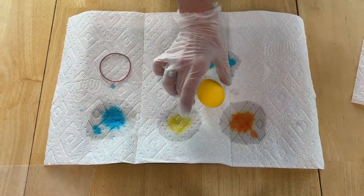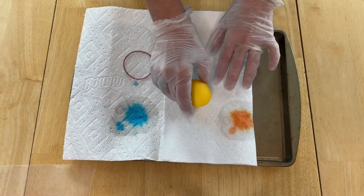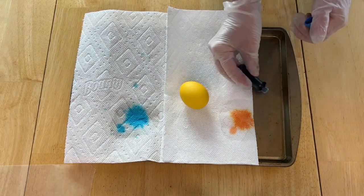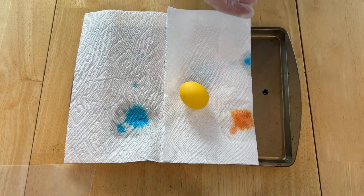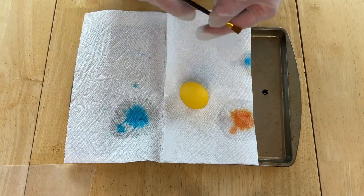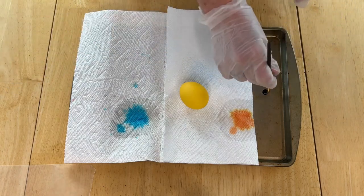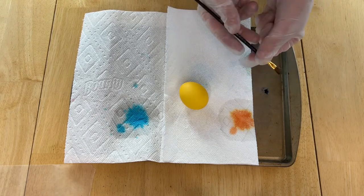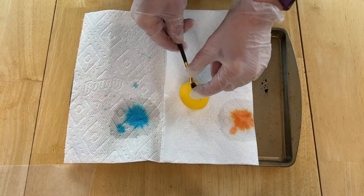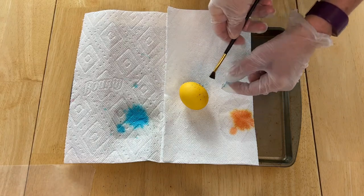We're going to work on this yellow one next. I need to roll up a little bit of this so I have some space, and I'm going to take some plain blue food coloring and place it on the tray here. If you're doing this with kids I recommend buying one of those plastic table covers and covering your table — you can wash it and reuse it or toss it. You can also use an old shower curtain. I've got a paint brush here and I'm just dipping it into the food coloring and flicking it at the egg, giving it a speckled look.